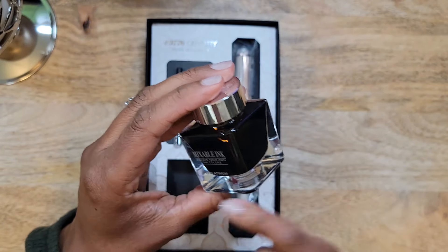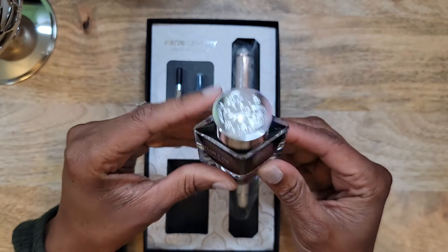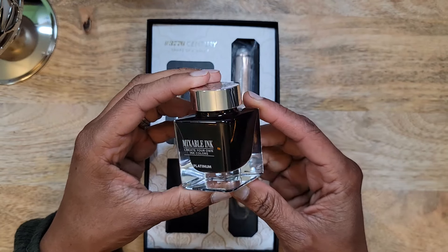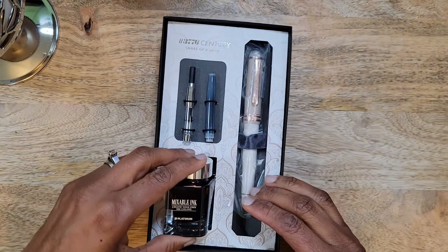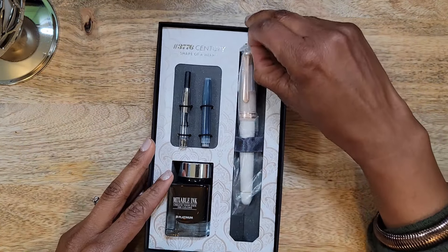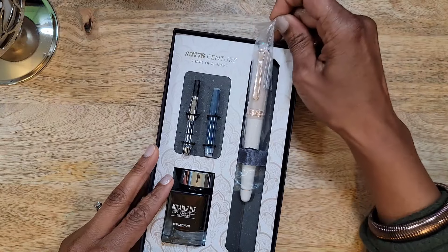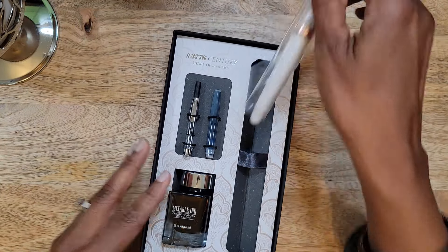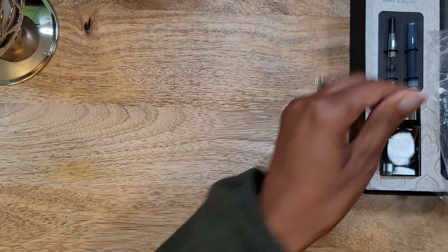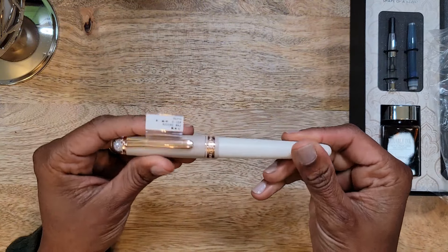This is a brown ink by Platinum — I have not tested it at all, but it is a beautiful bottle. It kind of reminds me of the Iroshizuku bottles. Yes, it's a different shape and much smaller, but the glass itself reminds me of those, and I just love the look of those bottles.